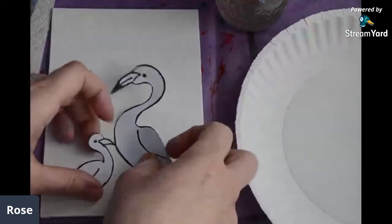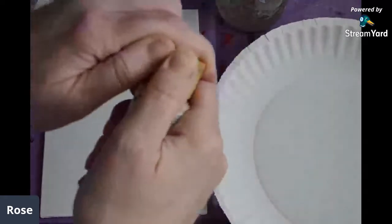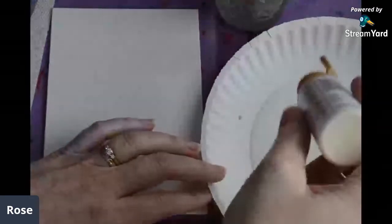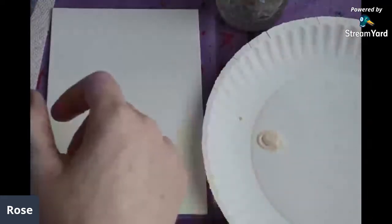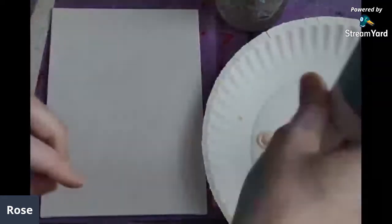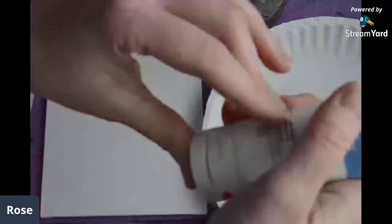I'm going to set these aside and we're going to get started. First things first, we're going to start with the beach — we're doing a beach scene. These flamingos are going to be in a nice beachy scene. If you are surrounded by snow right now and you want to dream of someplace warm and sunny, let art take you away. My mom always used to say, 'Calgon, take me away.' So we're going to let art do that for us today.